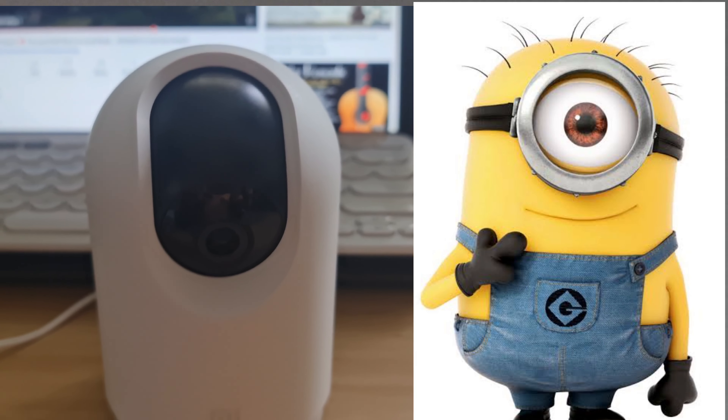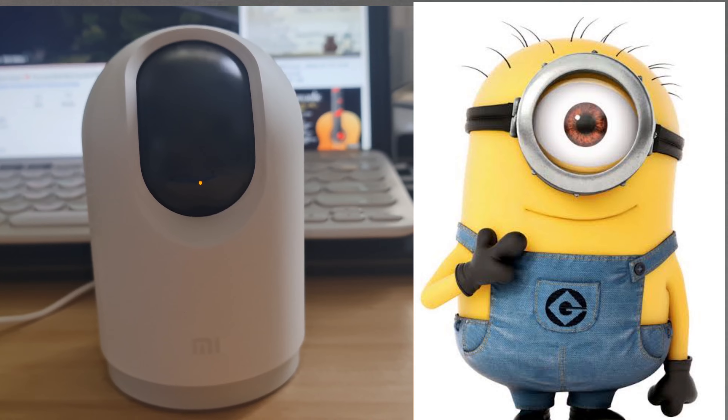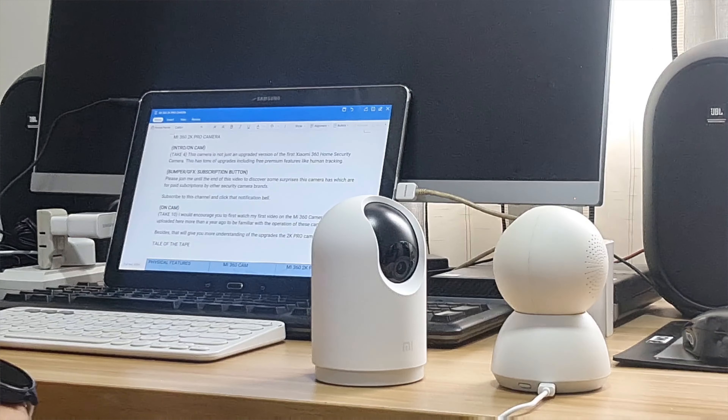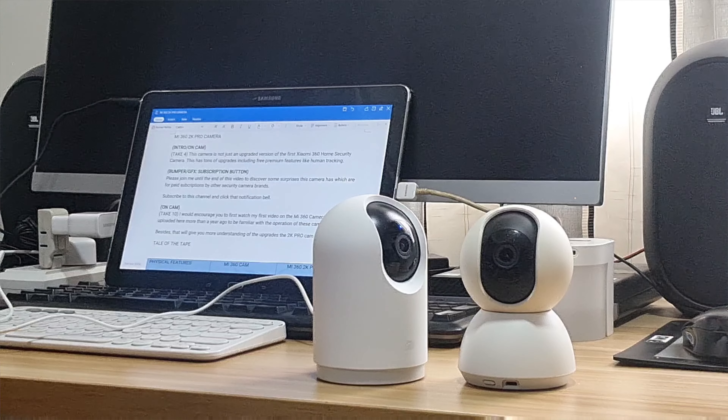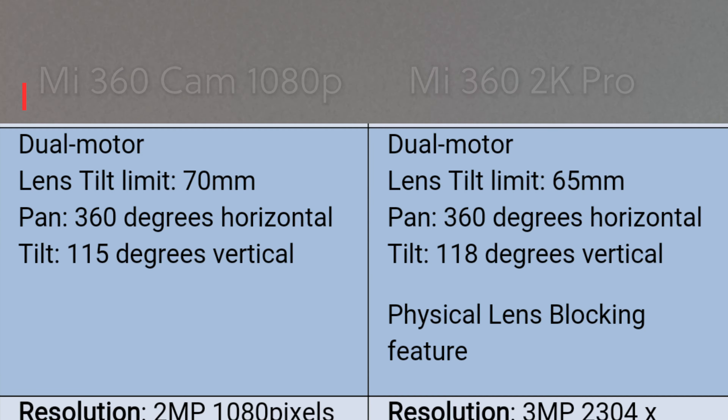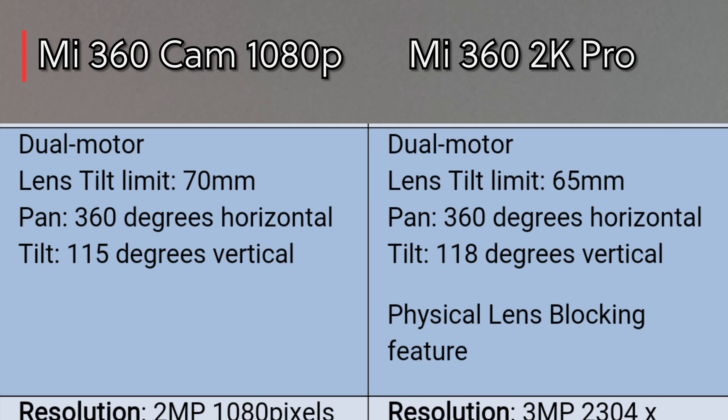Here's the tale of the tape for these two cameras. The Xiaomi signature aesthetics — all white with few blacks — are present in both cameras. The 2K Pro is a little taller and bigger; it weighs 349 grams compared to the 360's 310 grams.